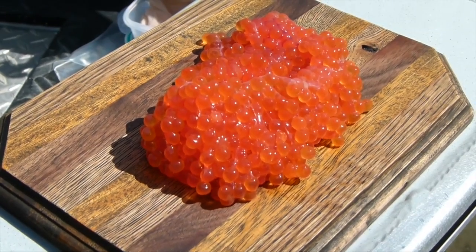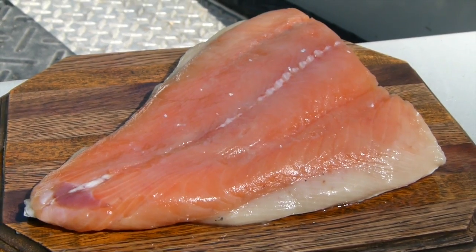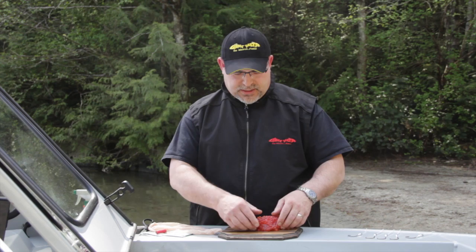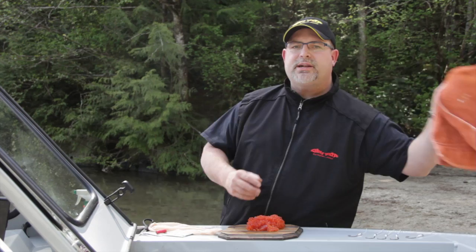Basically, the four that I use are Chumro, Lamprey, Ooligan, and Salmon. So let's talk a little bit about how you prepare Chumro. You take the time in the fall and you catch some fresh chum and some fresh Chumro. That's the best way for you to acquire your bait.